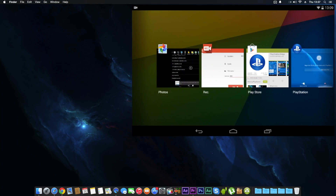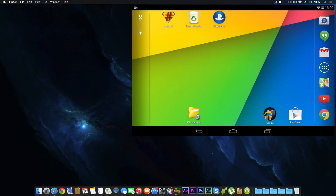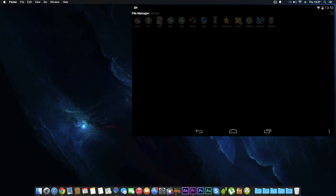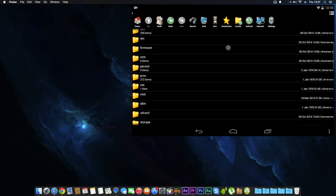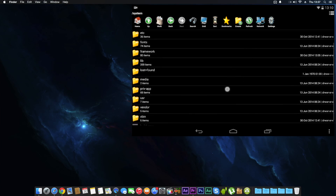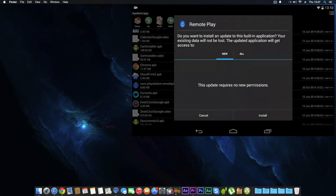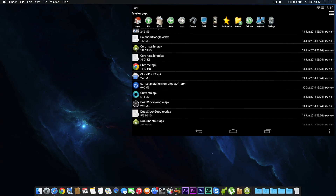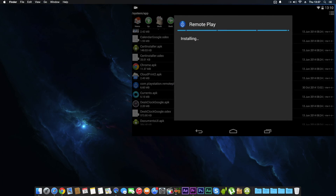Once it's installed, open it just once and let it boot up. You don't need to sign in — just close out of that. Now go back to File Manager, navigate to the root, go to system > app, click on the PlayStation Remote Play APK file we moved into that folder earlier, and install it.